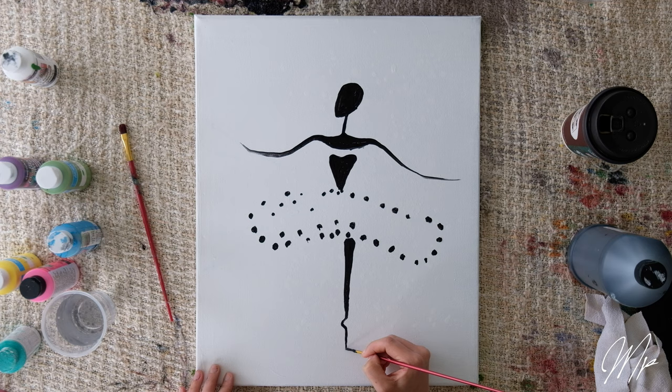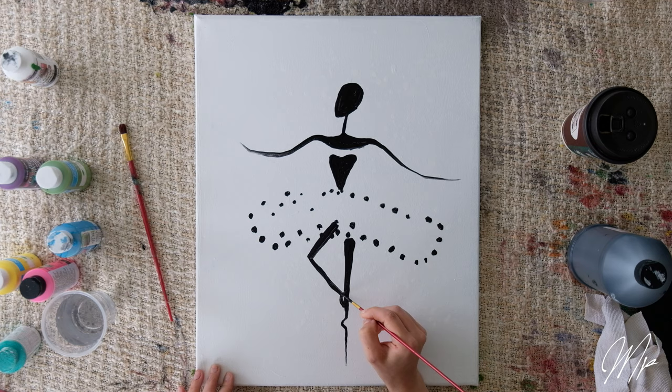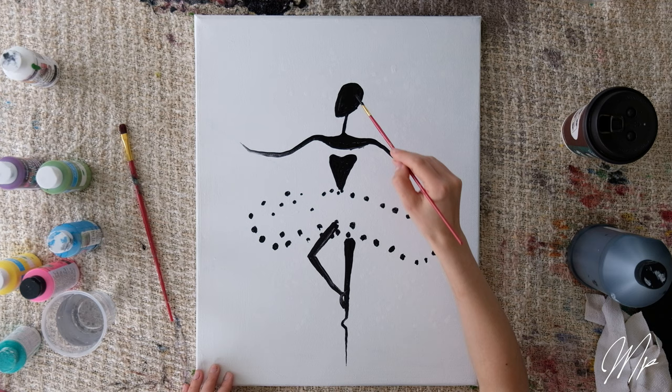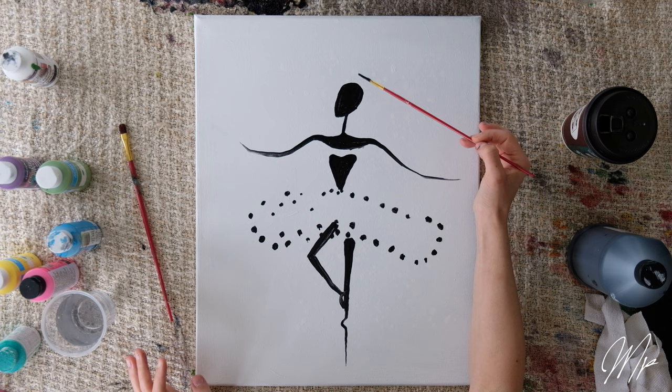Then I will make my other leg — I want it to bend and sit on the left leg — and then draw her foot bent like a ballerina. I'm happy with the legs, and now the next step is to wait about five minutes, let the ballerina dry, then apply all our colorful dots on the tutu, make her a nice crown, and add some color to her top.